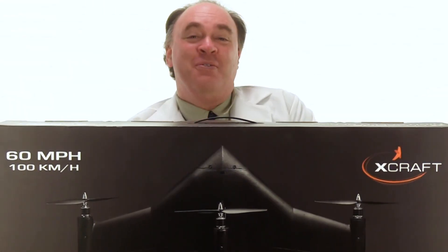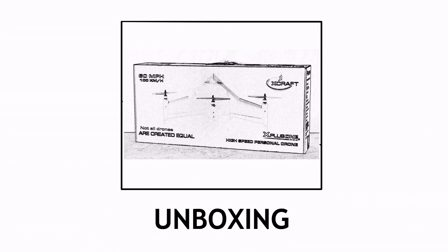Roswell flight test crew here today to take a look at the X Plus One from X-Craft. This hybrid flying machine incorporates features of both a multi-rotor and a fixed-wing aircraft. To keep up with the latest on drones, be sure to click subscribe.